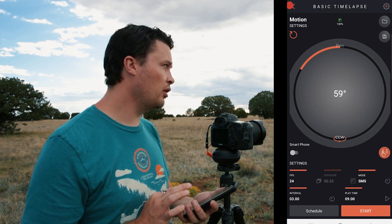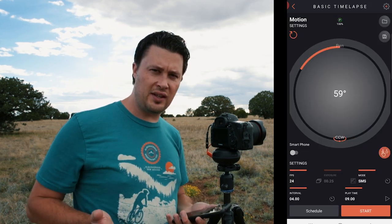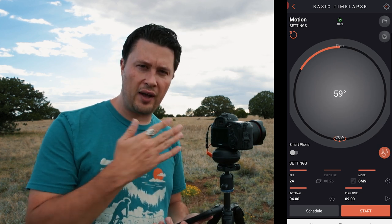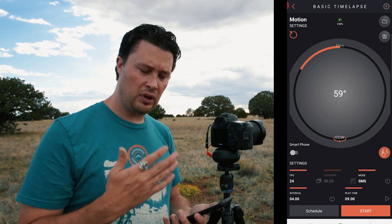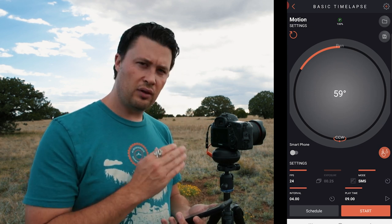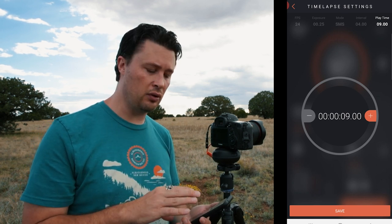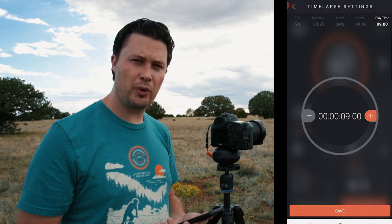Interval. Looking at these clouds and how they're moving, I think I'm going to do a four-second interval. That's arbitrary — it's based on my knowledge of time lapse and how I want it to flow. The lower the interval, the slower the elapsed time is going to be. I want these clouds to look kind of smooth and I don't want the time lapse to take too long, so four seconds is pretty good. And then play time — how long do you want the movie clip to be — I have it set at nine seconds. I'm pretty happy with that.